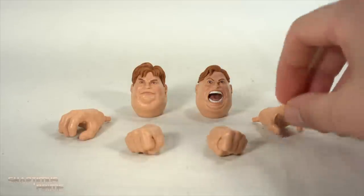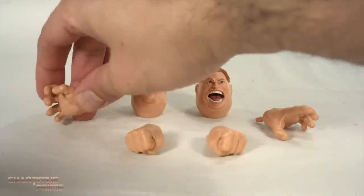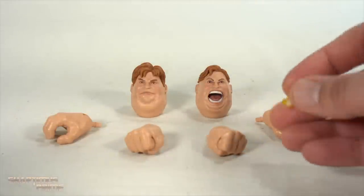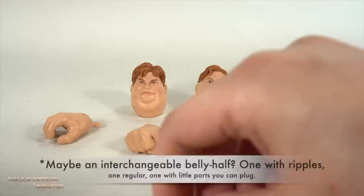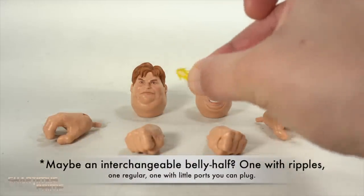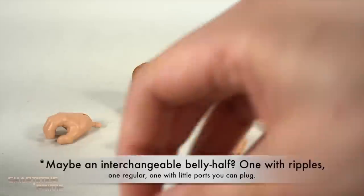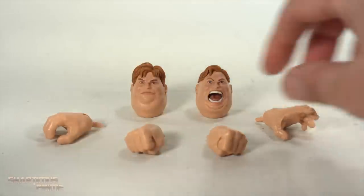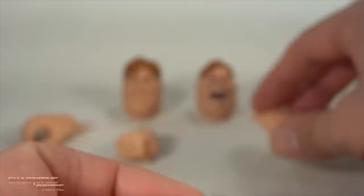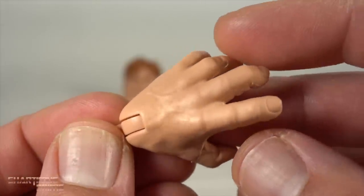We have two fisted hands, we have a wide open hand over there, and then a grabbing hand on this side, and two head sculpts. It would have been nice to get the bonus feature of some ricochet bullet effects like we'd seen with the 20 Years Captain America. I did use these for some photos and I really liked having them on his belly. The fists look really good with the little spots on them, and we get that with the wide open hand too.